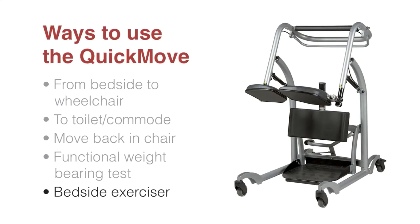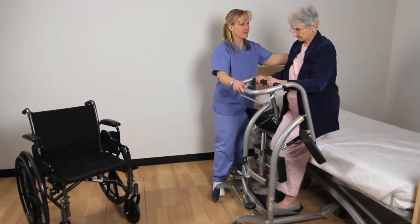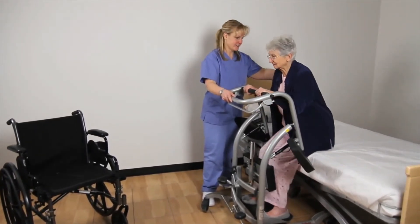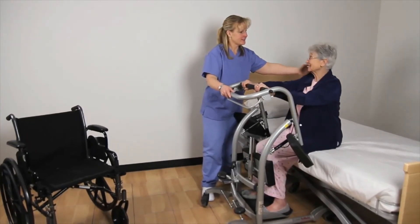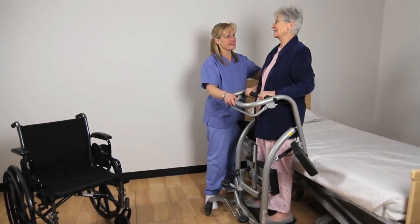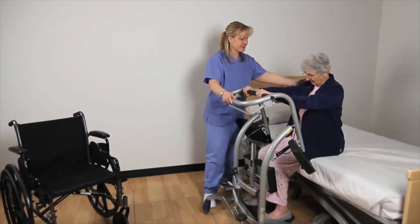The last way to use the Quick Move is as a bedside exerciser. To save time, use the Quick Move as a mobile exercise unit by the bed or wheelchair — the patient can stand and sit from either the bedside or wheelchair. If the patient performs this exercise well, the bed can be lowered to make the standing exercise more difficult.